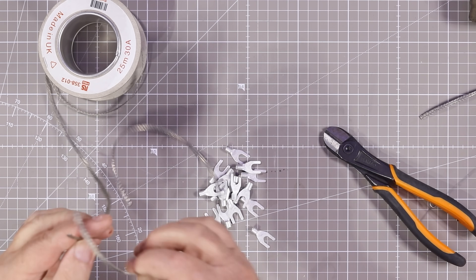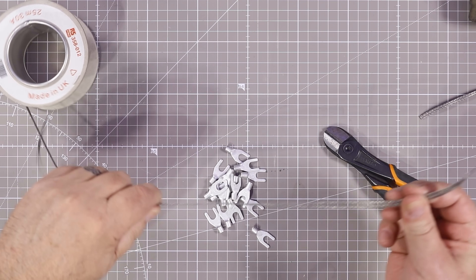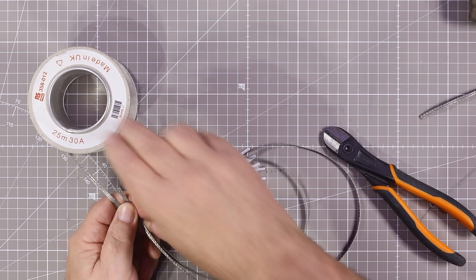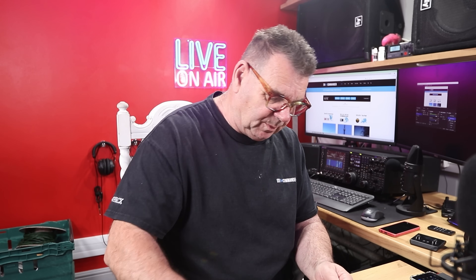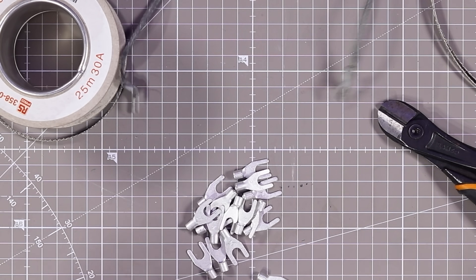The big question is: do I solder or only crimp? NASA apparently did some experiments — you do one or the other. I like crimping and then adding solder for a bit of waterproofing. Something's fallen on the floor — ah, it's the old one.